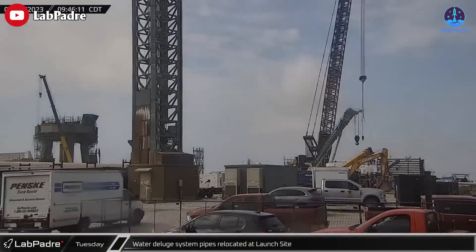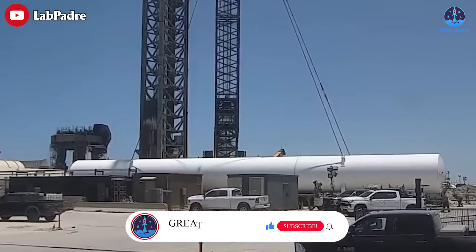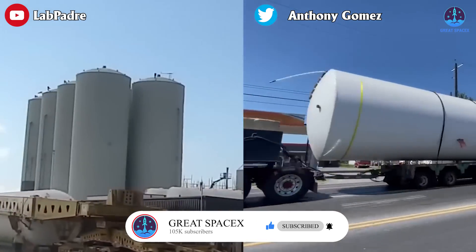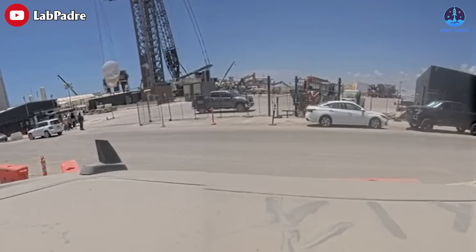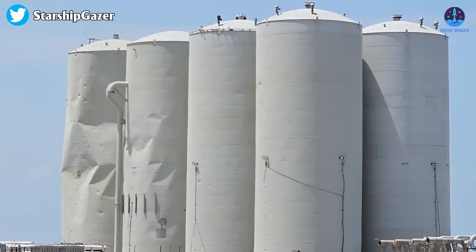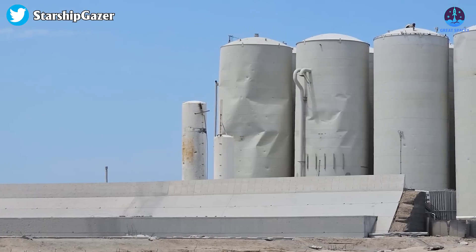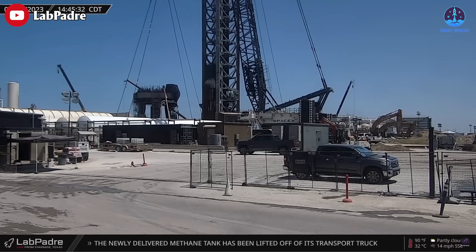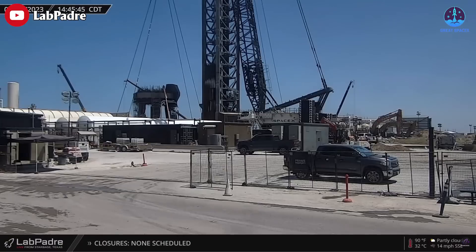SpaceX installed the eighth storage tank for the methane section of the orbital tank farm. SpaceX is replacing its old vertical tanks with new horizontal tanks that look like giant hot dogs. The new tanks are better protected from launch pad debris — if a piece of debris hit a vertical tank it could rupture and cause a major accident. The new horizontal tanks are much lower to the ground, so they are less likely to be hit by debris.